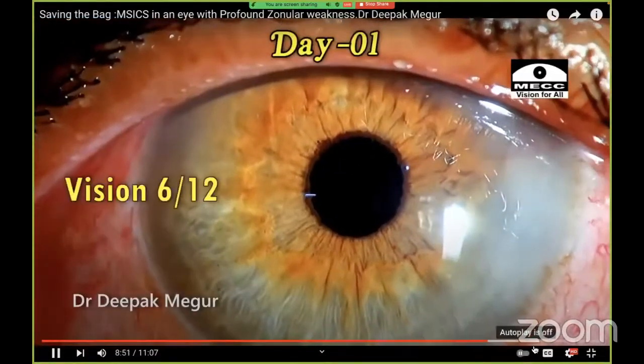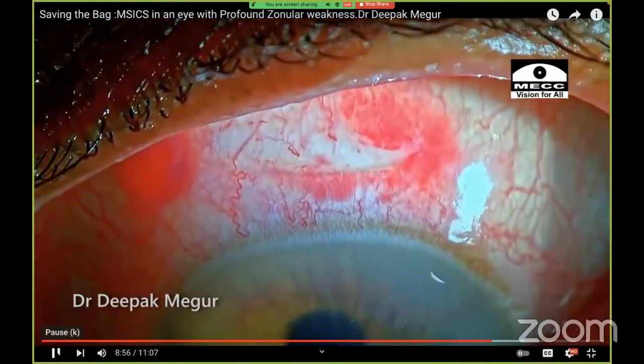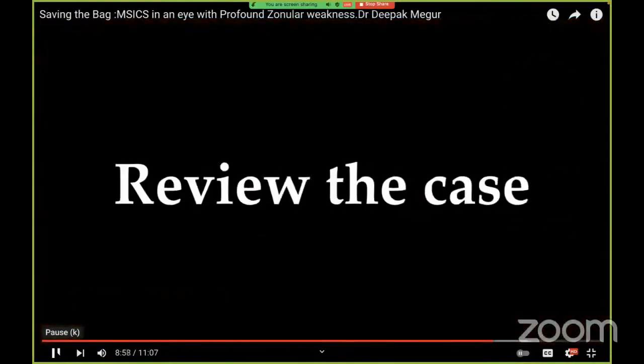These are the pictures from the first post-op day. The cornea is fine, very minimal inflammation. This is the incision site. The patient had good vision. That was it — thank you for the opportunity.